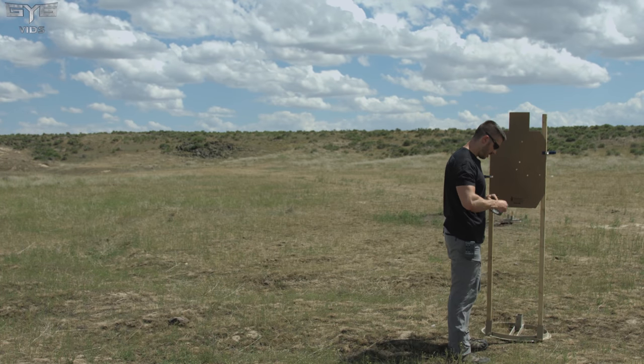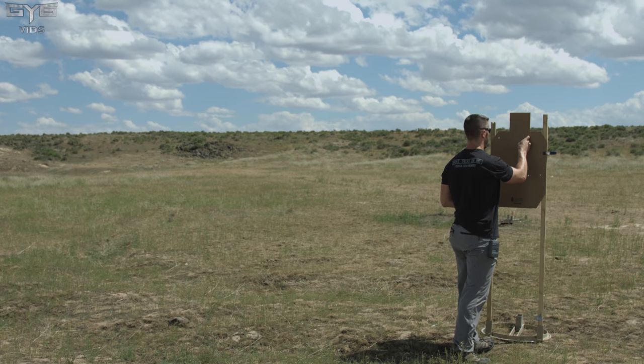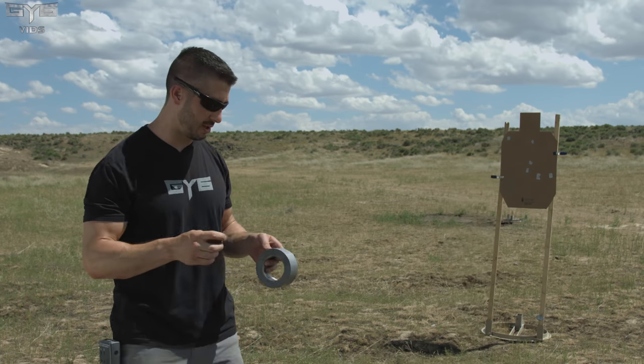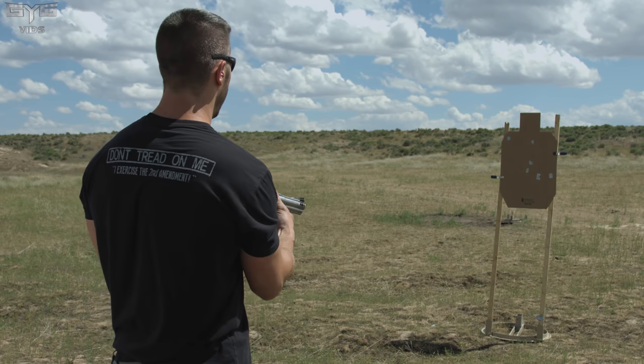Putting some duct tape on the holes. That way we'll definitely know where the impact points are. This way you'll also know my attempts — the duct tape will tell you the amount of shots I've taken. And round five, here we go.